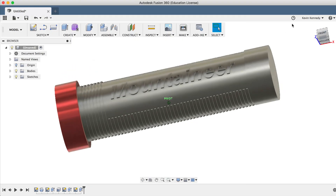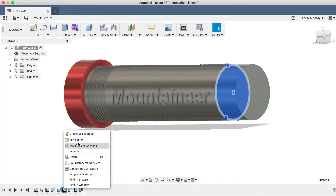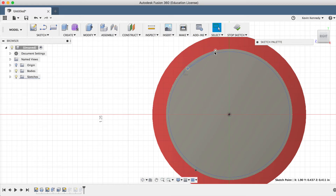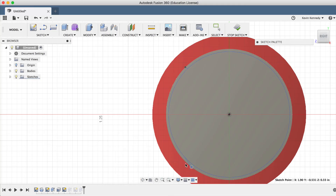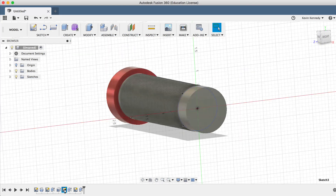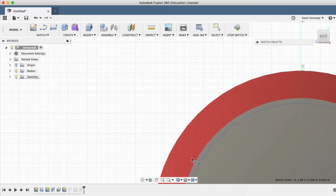Now taking a look at this, I don't like how much space is around the text. But again, this isn't a problem because we can go back and edit features. I'm going to right-click and edit the sketch, and I'll just drag the lines around until they're closer to the text. I'll hit Stop Sketch on the toolbar and take a look at these new results. I can keep playing around with this until I'm happy with the final results.